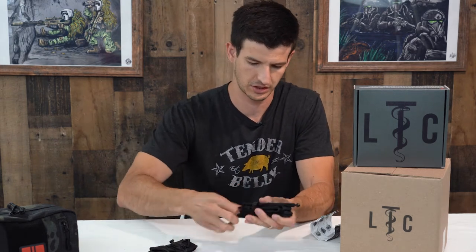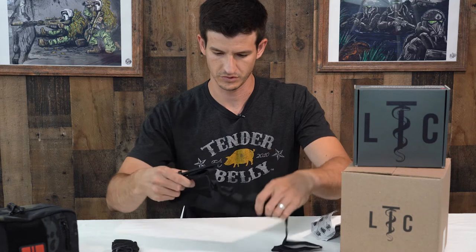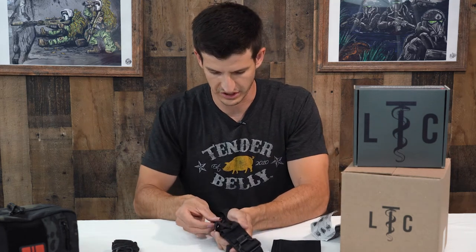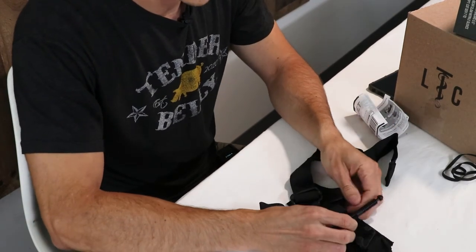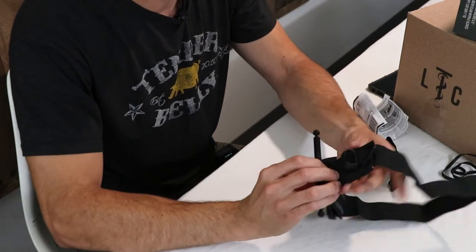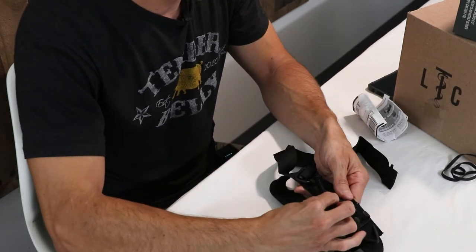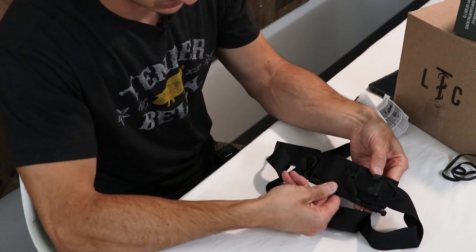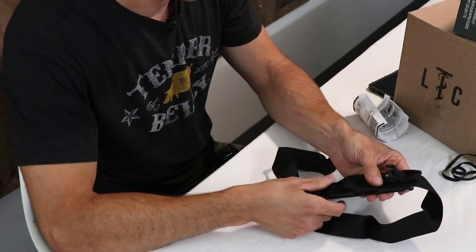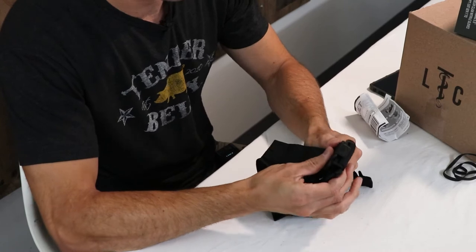Go ahead and take your bands off. Open it up. First, take the windlass out — just pull a little slack out of the webbing and it'll come out. Rotate it over to the side so it's sitting just next to it, and then take the buckle part and fold that piece over.